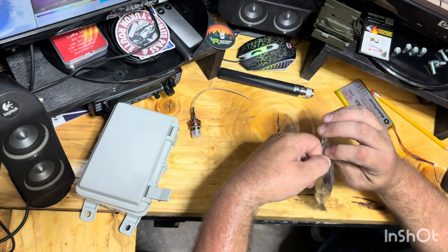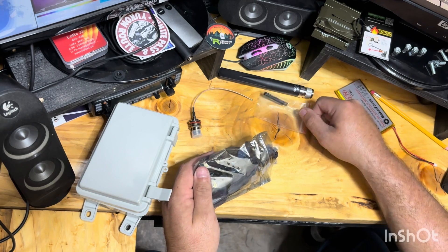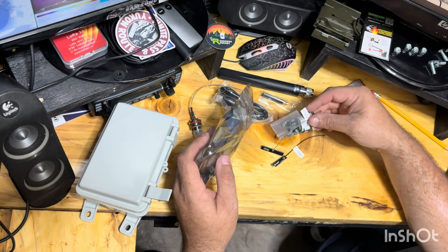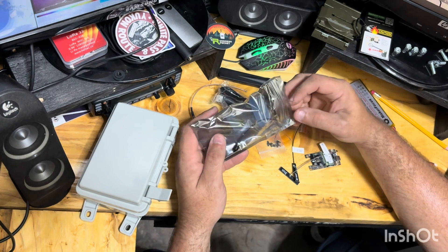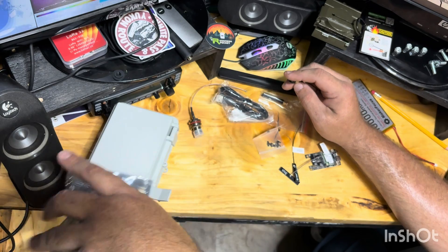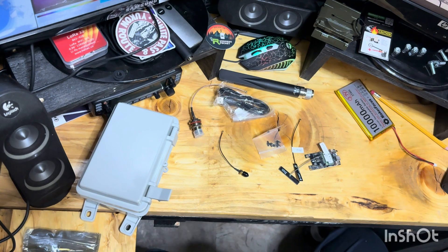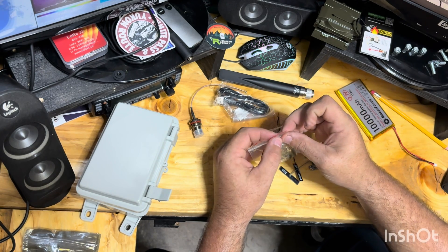We're going to get this board opened up and see what pieces we've got. There's a little antenna, a USB-C cable for programming or flashing, some little nuts and bolts — I don't really know what those are for. There's a coax adapter which I will not be using. I bought a different antenna, so we'll be using the N-style connector instead.